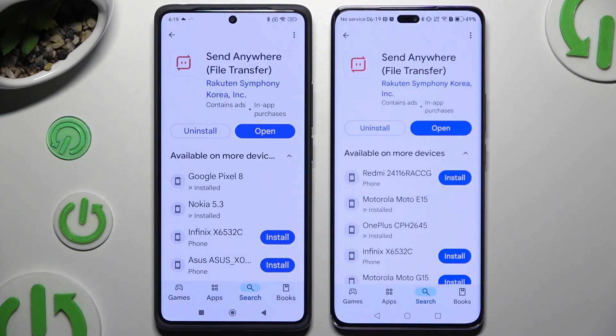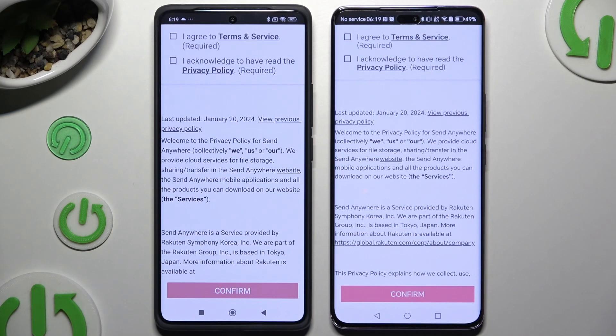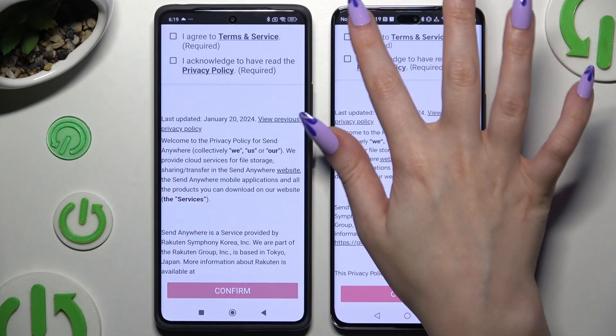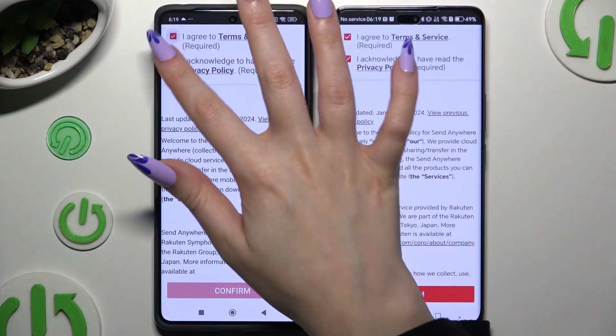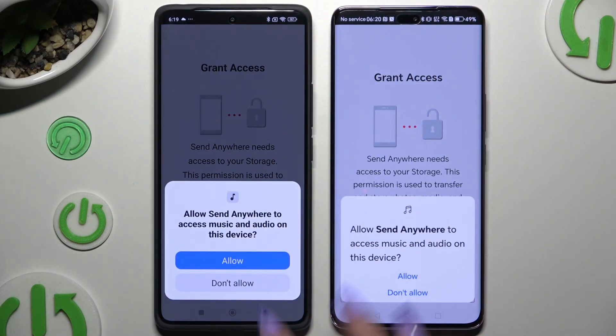When it's ready, launch it. Then hit the same options in both to set them up — I agree and I acknowledge, confirm, continue and allow.